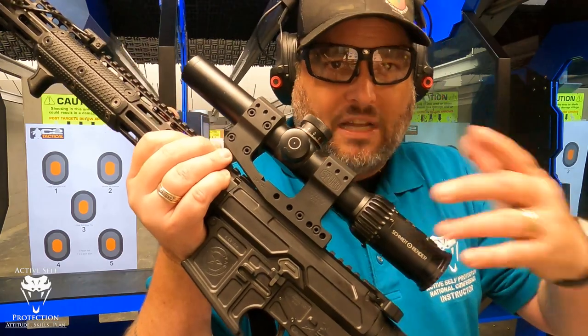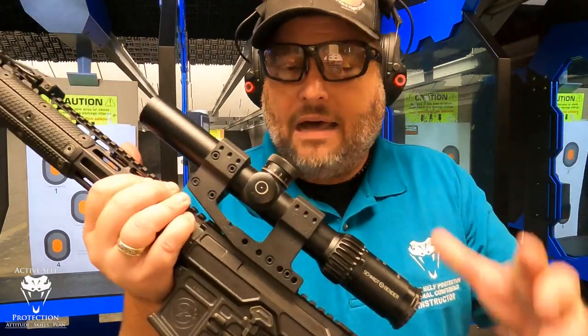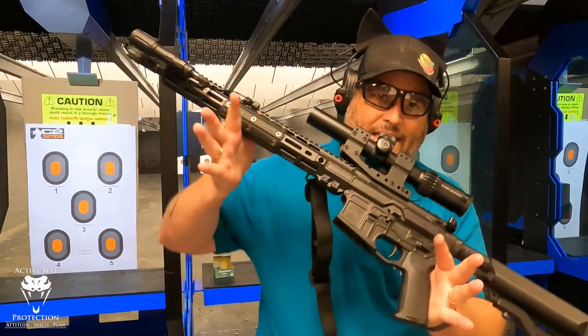This 1.5-8 Short Dot from Schmidt Bender was a long-term loaner. I've had it almost a year from Andrew at Lone Star Armory. It's on a Spore mount, a 1.93 mount, and it's a beautiful rifle all the way considered.